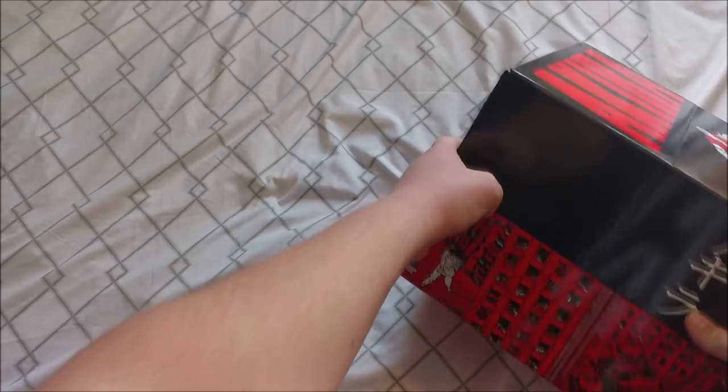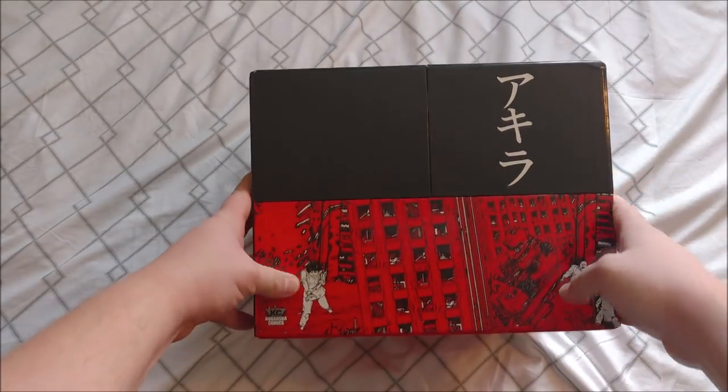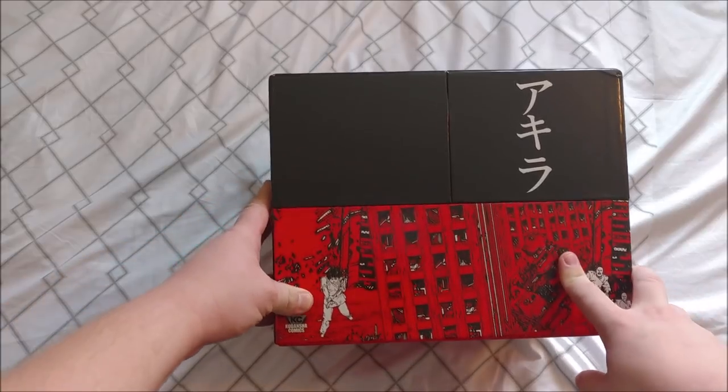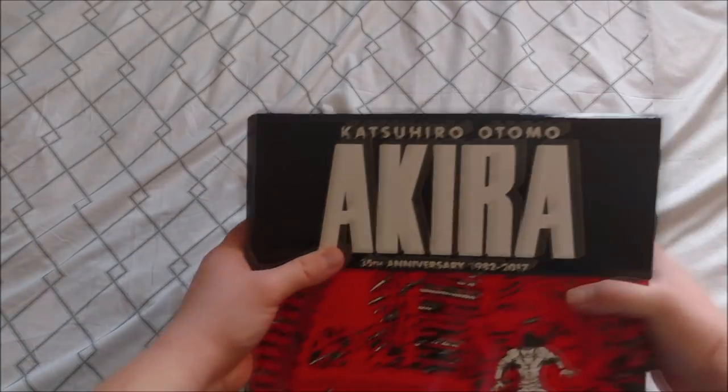It's a long time. Anyways, there's the side — we just got a bunch of manga panels surrounding the box. This box is so big, it's annoying to work with.